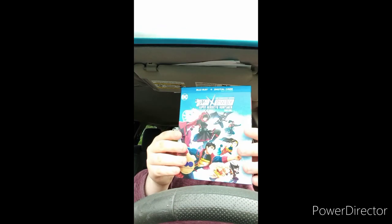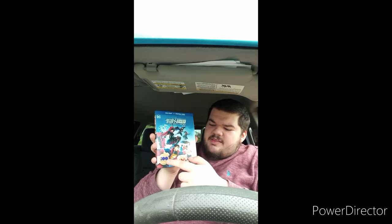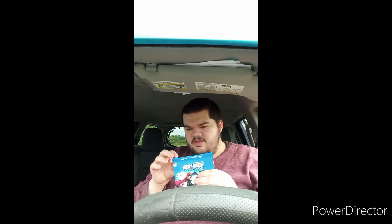Alright guys, here it is — it is the Justice League crossover: Ruby, Superheroes and Huntsman Part 1. Yeah, I thought everyone was just going to do one movie of this, but I didn't know they're also going to make a Part 2. And it's the hundredth anniversary since Warner Brothers has been around. So yeah, we get to see Superman, Wonder Woman, Cyborg, and Batman teaming up with Ruby, Weiss, Blake, and Yang. And it feels pretty big — pretty exciting what's in it. Here it is — we have the slipcover.